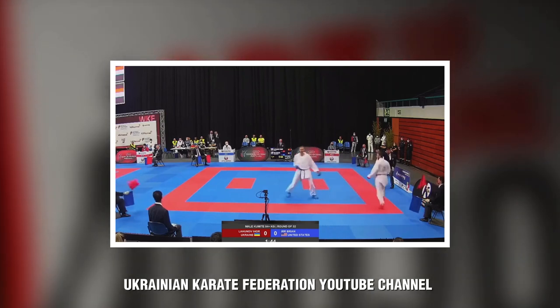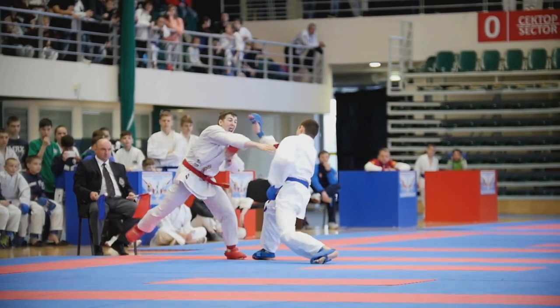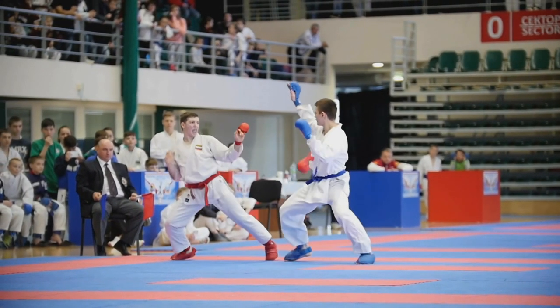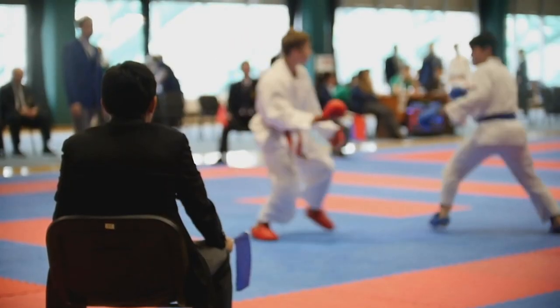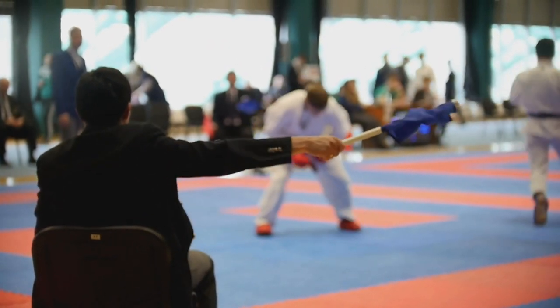When I first joined the martial arts — granted it was a little bit of a McDojo — my first experience of sparring was point sparring. I think it helps in the long run for certain aspects of the arts. Particularly, it's good for finding windows of opportunity and reading technique. The whole concept of point sparring is land that point before they land one on you, so you're constantly reading your opponent — their footwork, how they shift their weight, telegraphed moves — looking for that opening while protecting your centerline.